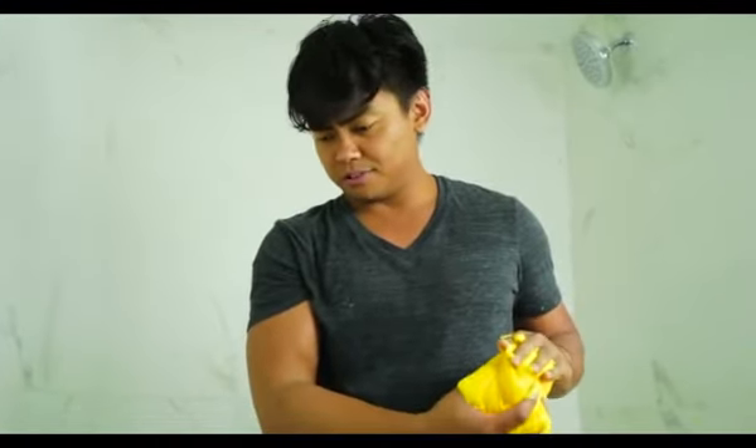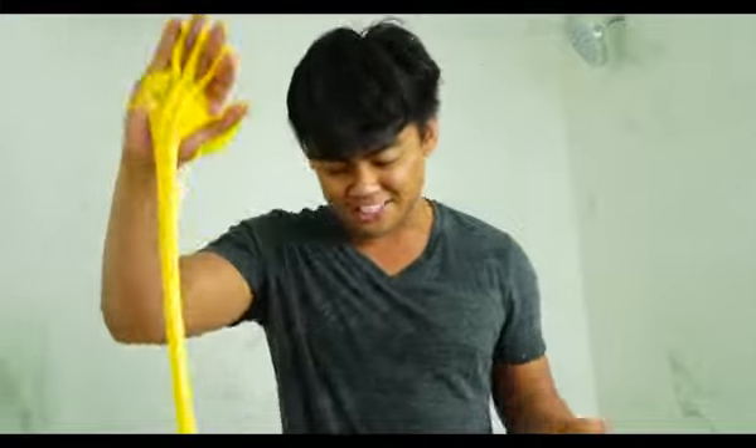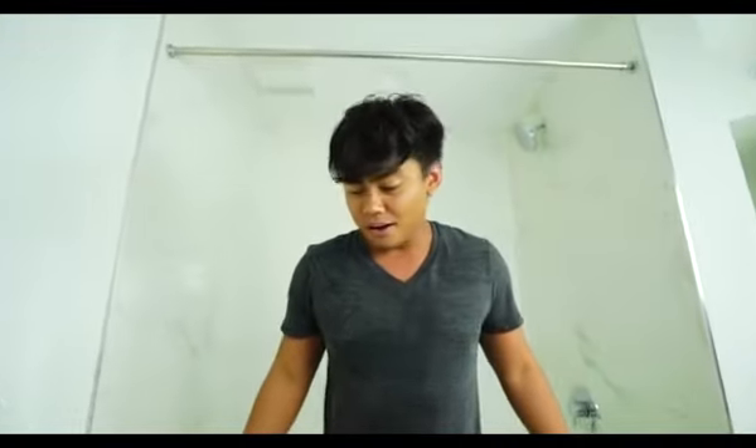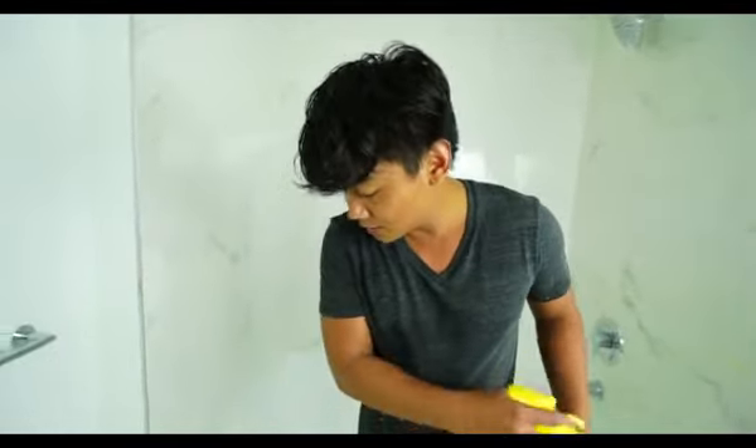I guess I'm throwing this away. Thank you guys for watching. Hope you enjoyed today's DIY bean bag, stress ball, pillow, life raft, trash bag, space nuggets, chicken wings. Stay juicy.